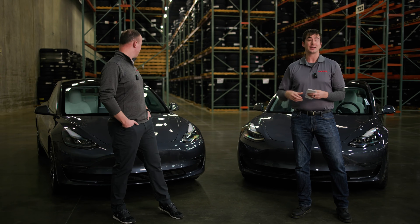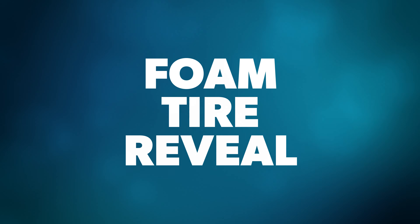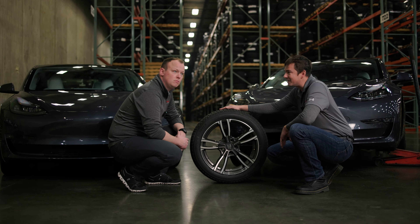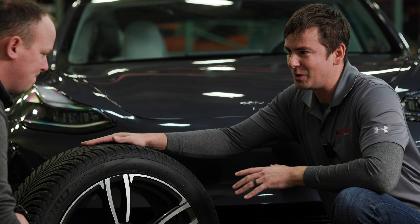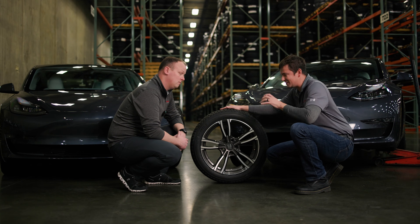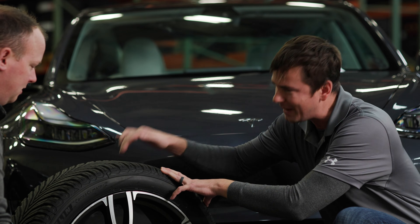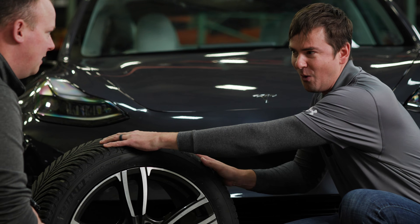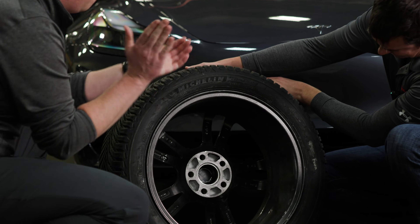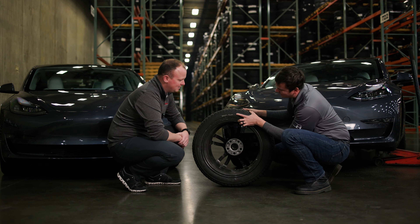All signs look promising for our prediction. Our ears say Car B should have the foam; the decibel meter says Car B should have the foam. This is the tire off of Car B — if there is a white mark on this tire, it has foam; if not, there's no foam. Is everybody ready? Three, two, one...